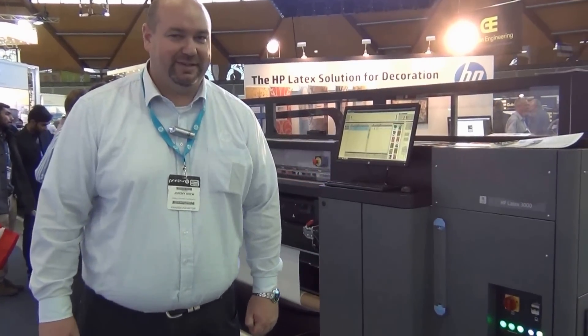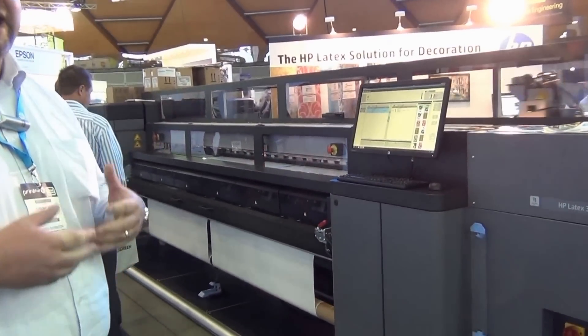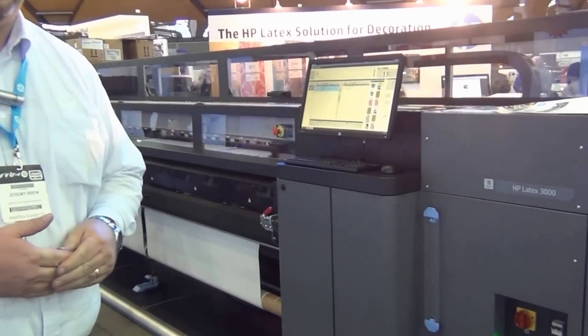Welcome to the HP Wide Format Stand at Printex 2015. My name is Jeremy and I'm part of the HP Sign and Display team. Today we've got a whole lot of different printers and also the applications that we can produce on our stand.